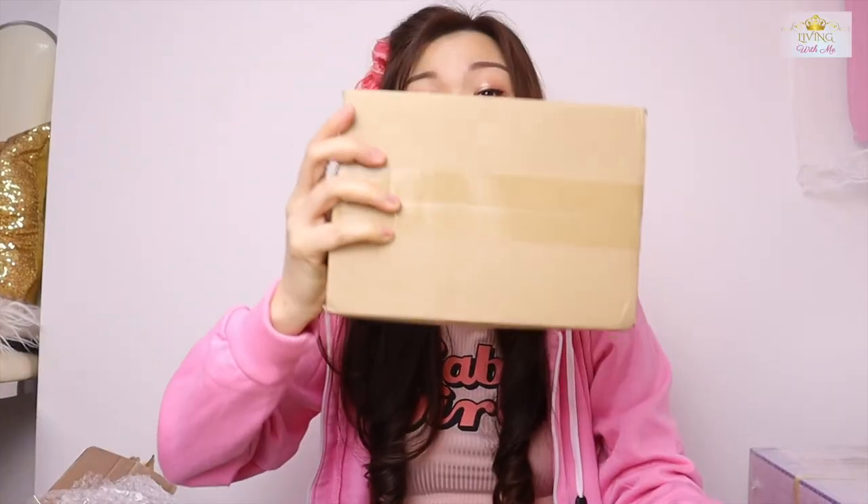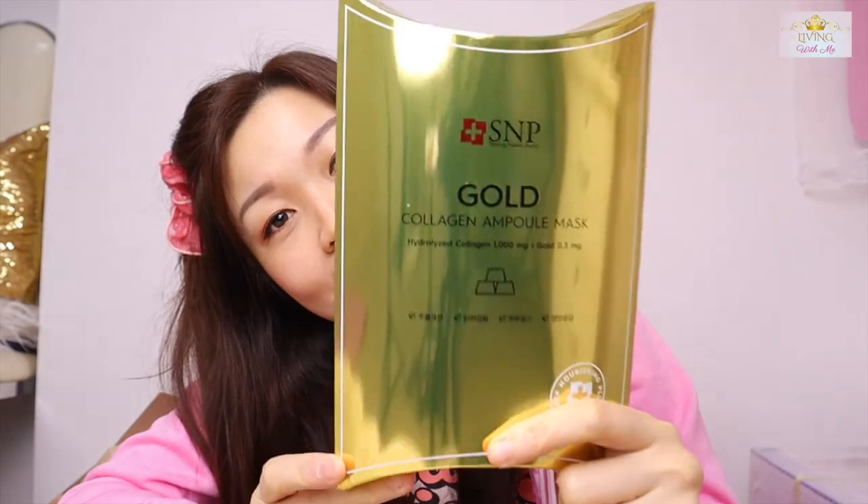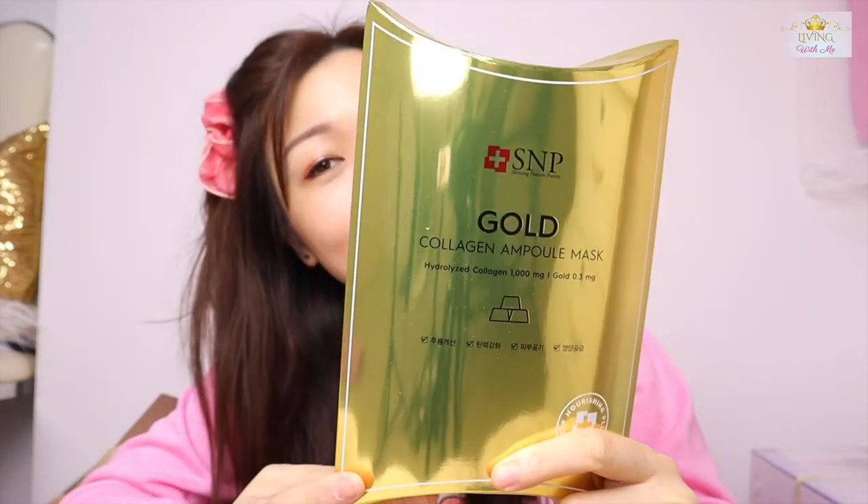Next item — it's mask again. This is SMP Gold mask. I've never used it before so I'm not sure whether it's good, but the color is very bright. I'll try it and let you all know.